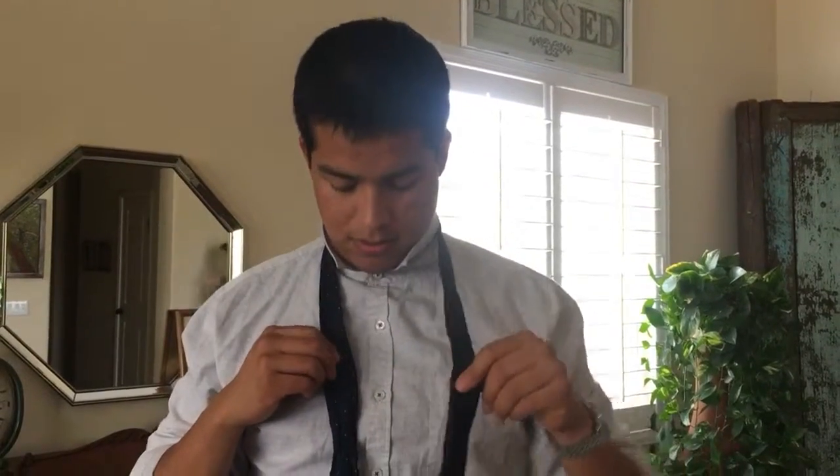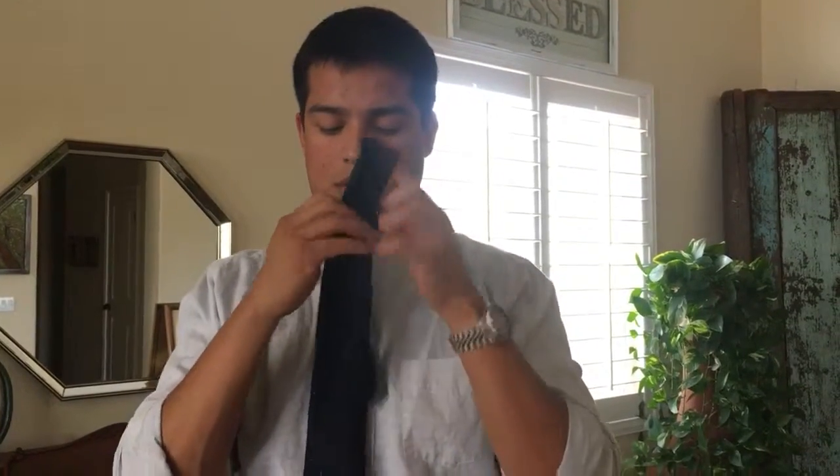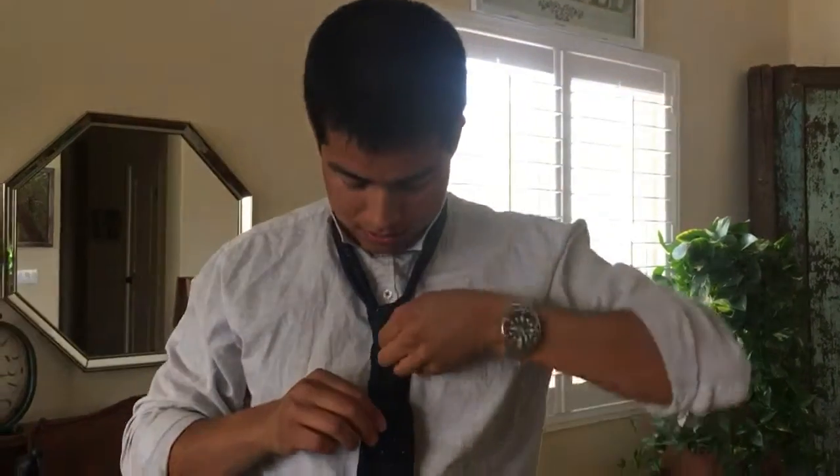Once again you line it up according to your height, bring the long side over, through the center hole, around the back — this is when you're already going to make that final knot — back around, over, through the top, through the hole. As you can see this one's a little more loose and lopsided — something more casual.